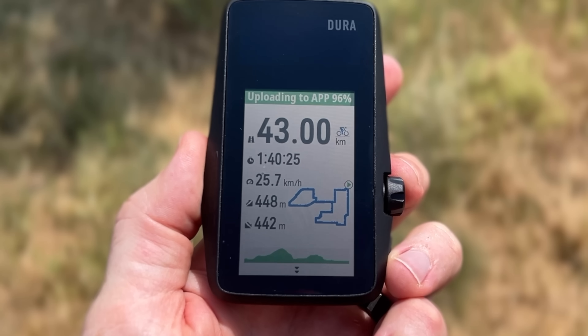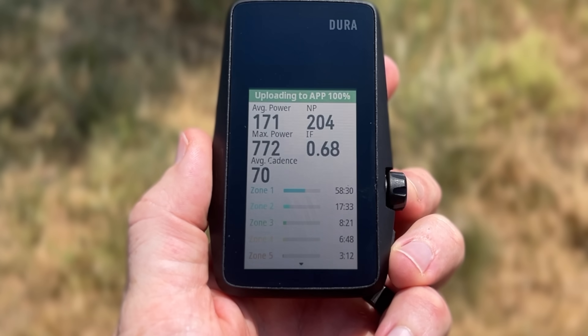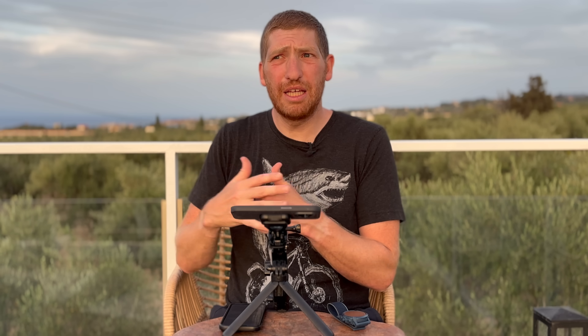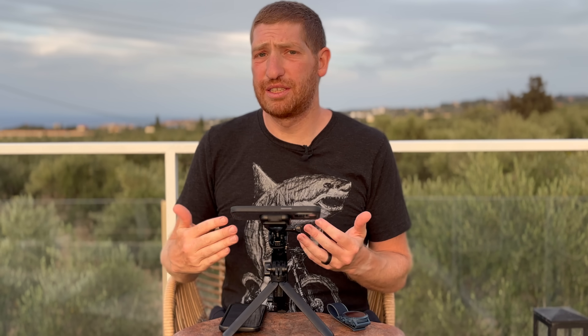At the end of the ride, you're going to see a summary about that particular ride, including your times, effort, training load, and solar battery gains. Right now though, those aren't truthful at all. Each time I go out for a ride, I'm losing like 3 to 6% per hour, which puts me at roughly 24–25 hours — not the 70 to 120 hours claimed. And this is in bright sunny conditions where I should theoretically be gaining time each time I've ridden. Coros says they're working on it, but I won't believe that until I see it — literally screwing the device onto the bike, leaving it there, and not having the battery life ever go down on sunny rides.